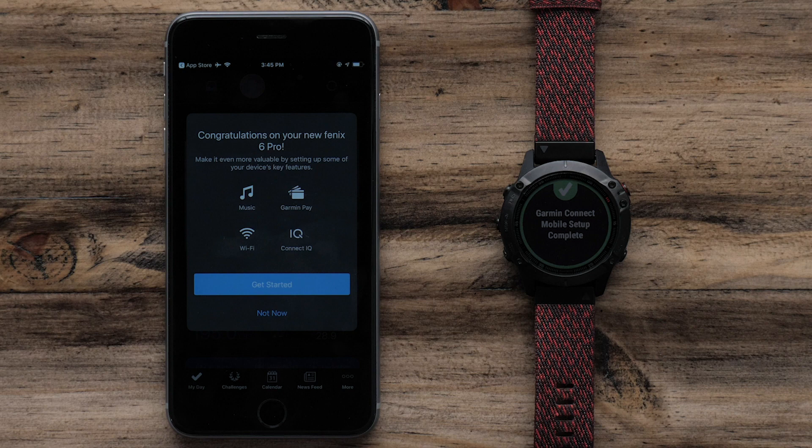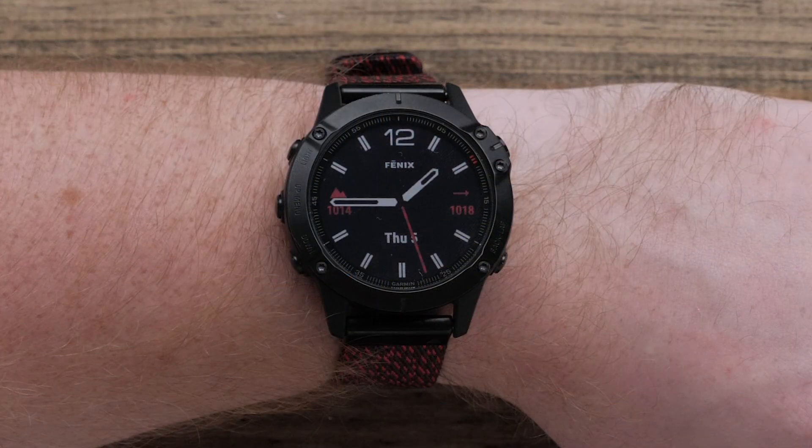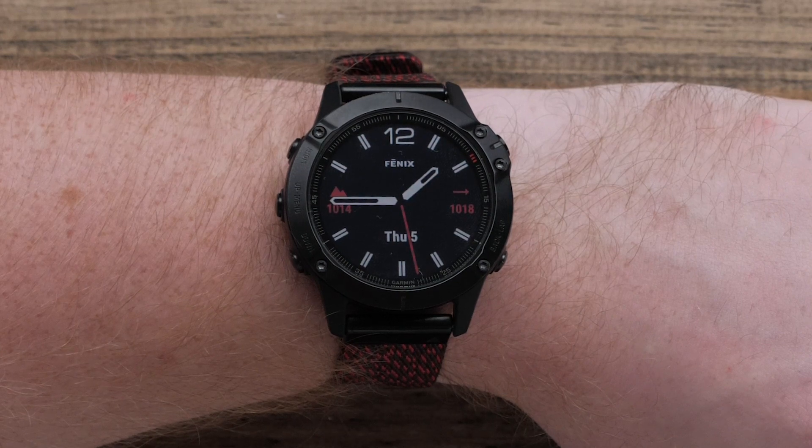Now that your watch and phone are paired, your watch will display the watch face with the date and time. At this point, we would recommend you fully charge the watch.